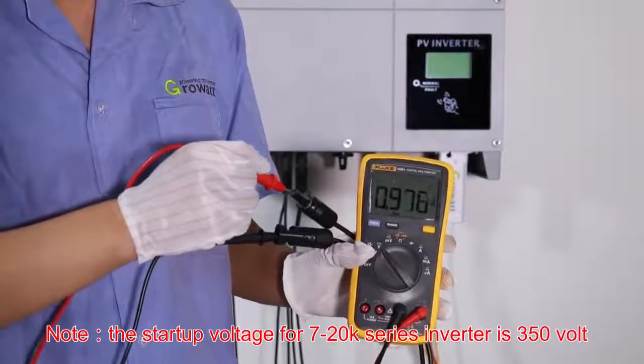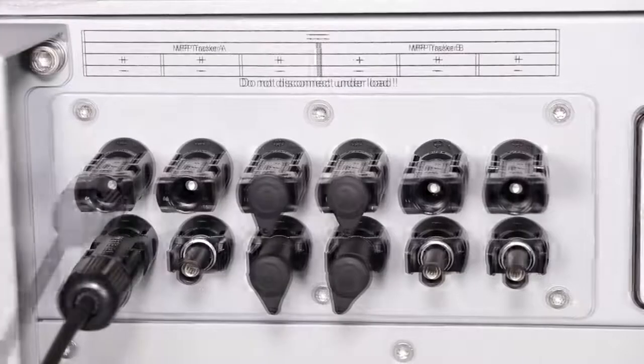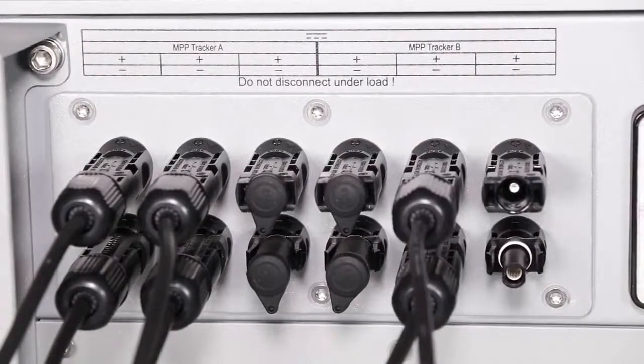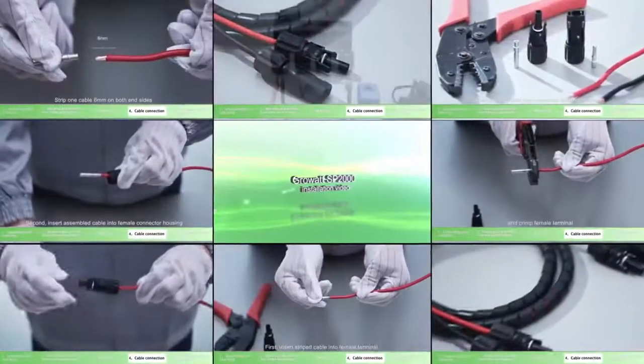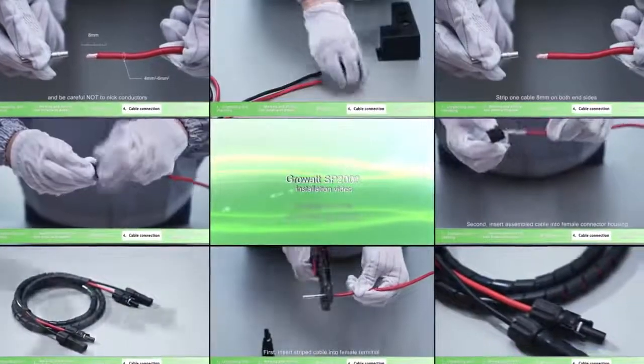Check the PV array polarity with the multimeter, then connect the PV array terminal to the inverter PV input terminal. For PV connector assembly, please refer to the SP2000 installation video.